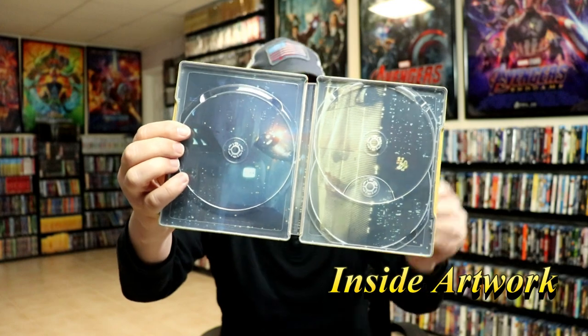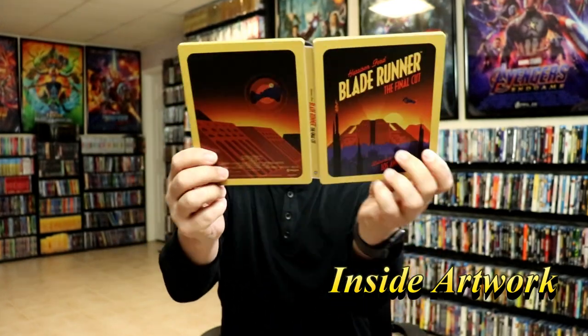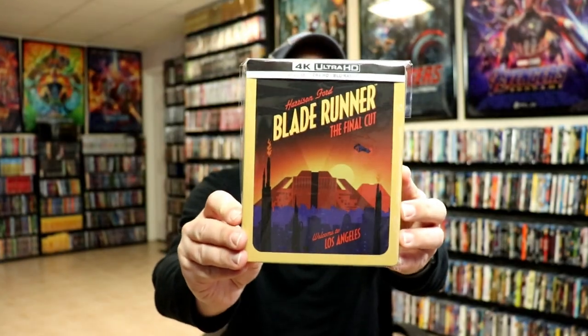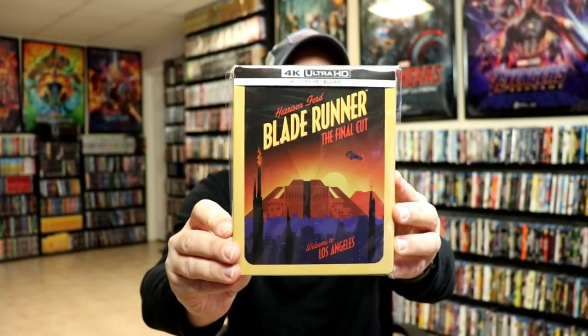Really nice looking steelbook. I've gone ahead and placed this steelbook inside a protective bag. This bag will help keep the steelbook from getting scuffed up on the shelf, up against the other steelbooks.